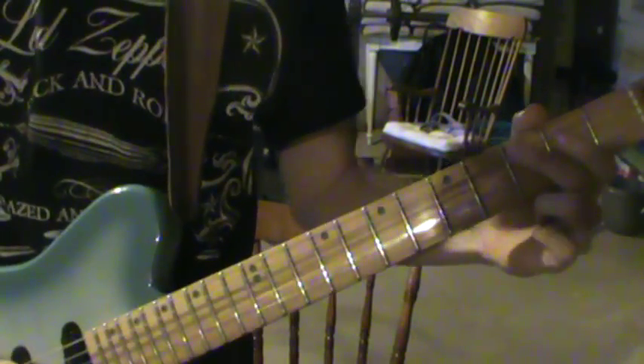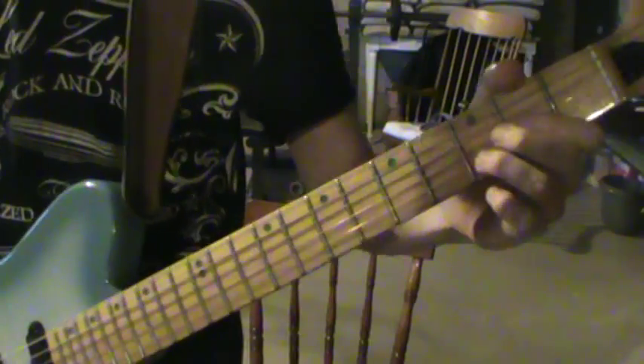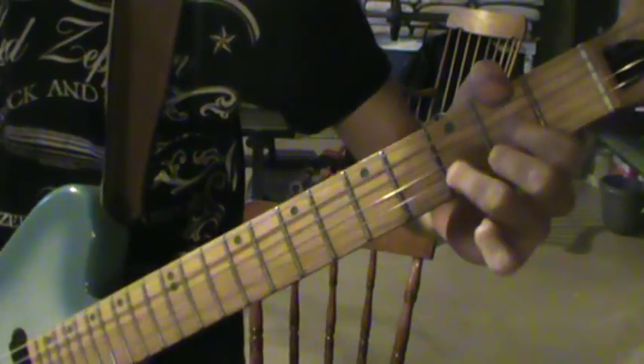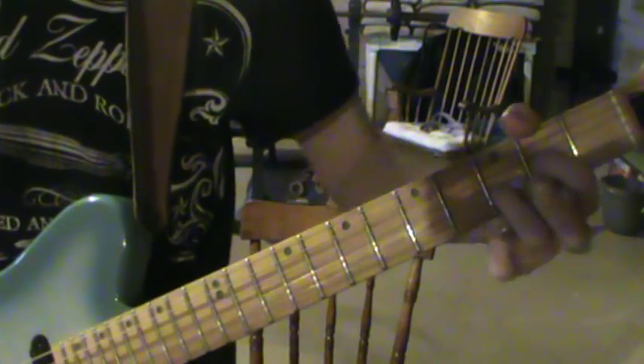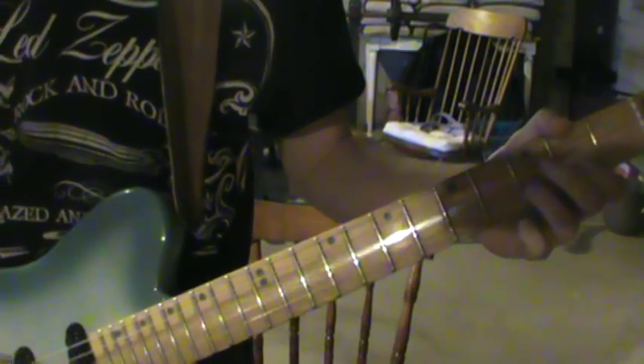Now you want to play the main riff of the song that goes over the chorus. You're going to do index finger on the 3rd fret A string, pull off to an A, and then another A, and then you're going to hit a D power chord — which is basically like a regular D shape except I'm removing my middle finger, really playing the low A string, just playing the four middle strings.